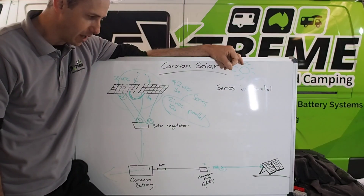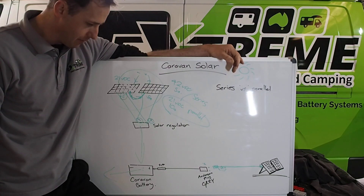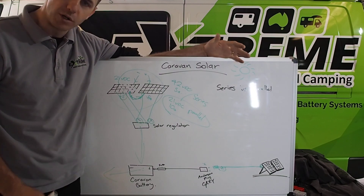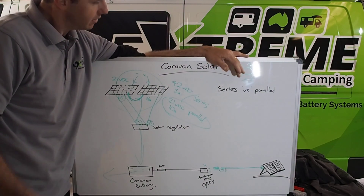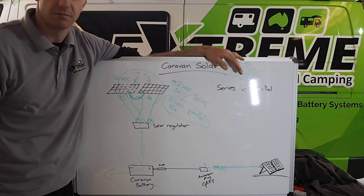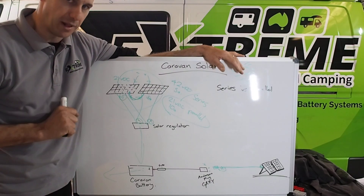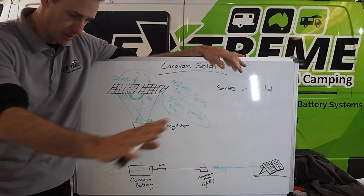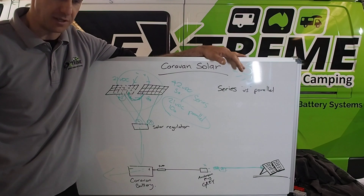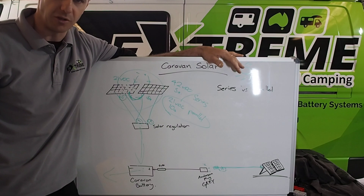Most fold-out solar panels are in parallel. But a lot of solar blankets now hitting the market are not in parallel — so you've got to watch that. Blankets are nice and portable, lightweight, easy to store under your seat or drape over the bonnet. But what happens if you've got a UHF antenna creating a bit of shade? Bang, you've lost the whole system. I've noticed that a lot with blankets — just put a little bit of shade in the corner and the amperage completely disappears. It's just the nature of the panel; they're all strung up in series and there's nothing you can do about that.